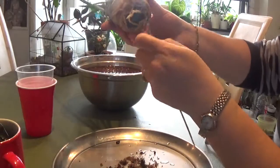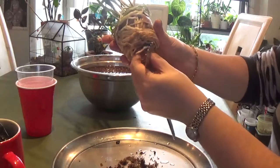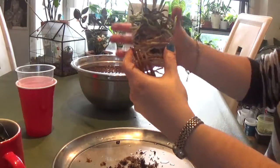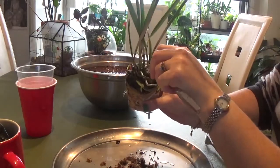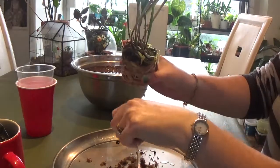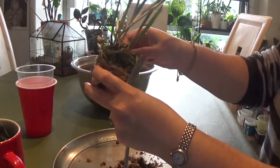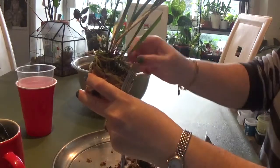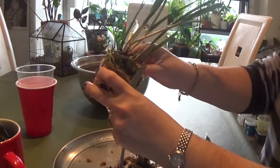The sphagnum moss doesn't even smell bad, but as you can see the plant has grown so much that there is no room for the roots to develop, so I had to repot. I would like to repot it into semi-hydro because I know that Brassiolas do well in semi-hydro in my environment. I haven't repotted all my orchids into semi-hydro, but some of them — I'm still experimenting.